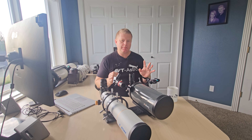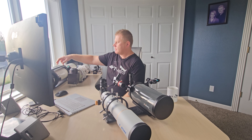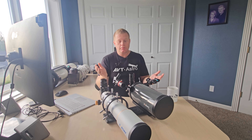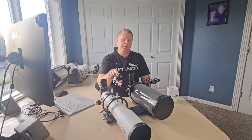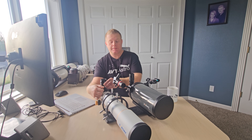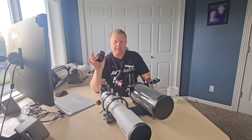Speaking about accessories — I'll have links to everything in the video description. I use a red dot finder on all my scopes. SV Bony did send me a right-angle finder for this more visual-type review. I found this combo really cool — you roughly point with the red dot, then zero in with the finder. A lot of deep sky objects showed up in it. It's harder to see because it's a smaller finder — I think about 30mm — but most of the Messier objects do show up on it. They sent me a couple of eyepieces specifically for this review, rather than my own nicer eyepieces, just to see how this combo works.